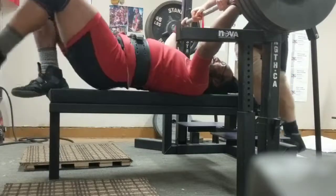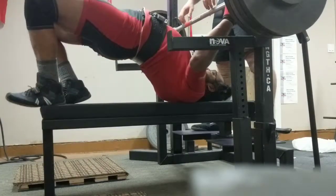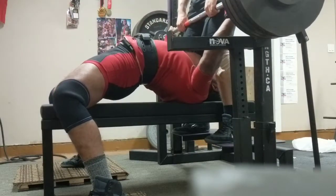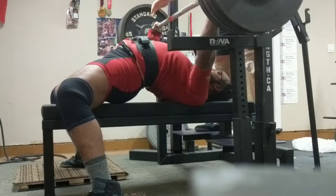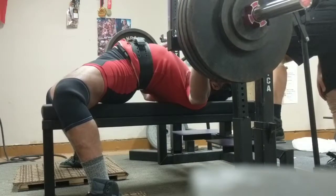Get out there. One, two, three, up. One, two, three, up. Three, two, one. Press.